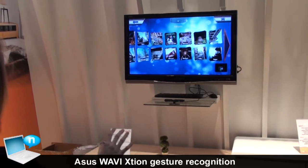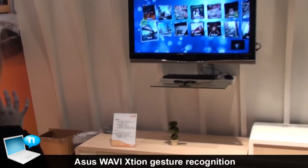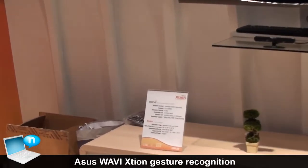WebbyAction is a wireless transmission device which can transmit your PC content to the big screen.